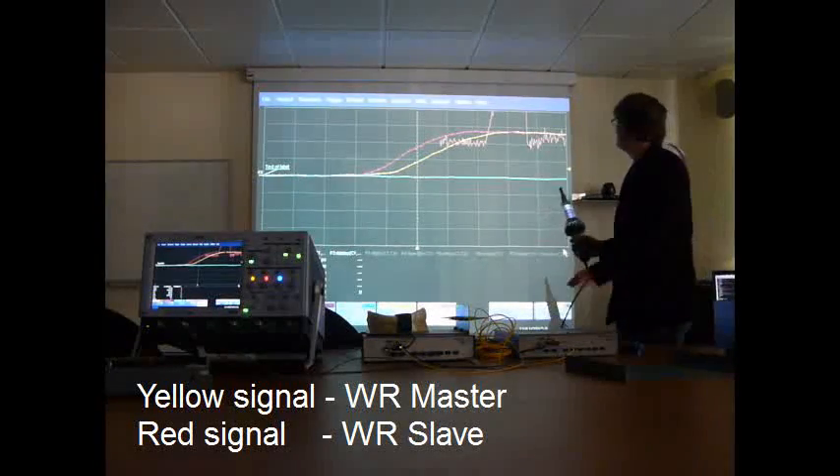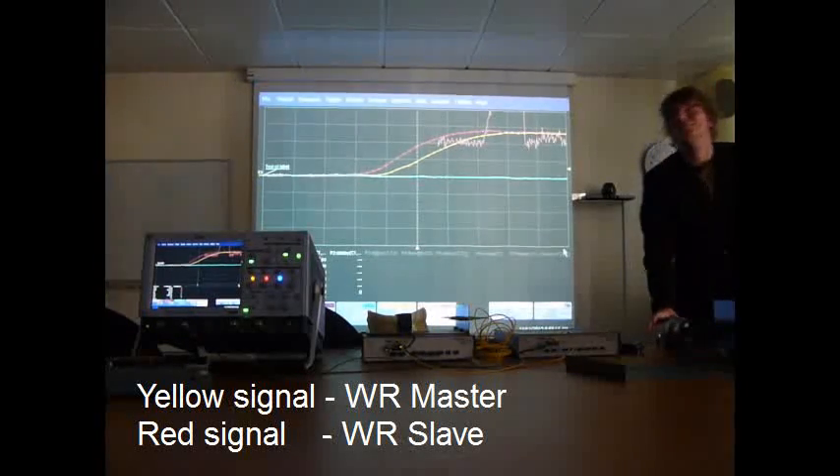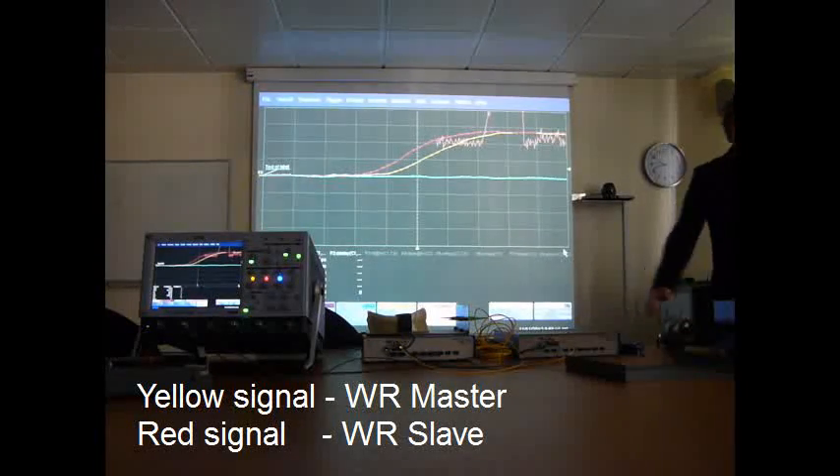As you can see, the delay stays the same. So, this is it. Thank you very much.